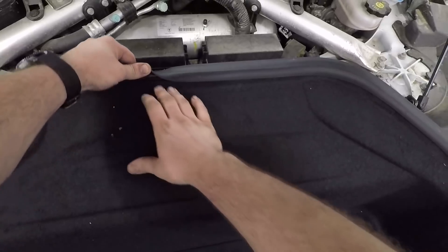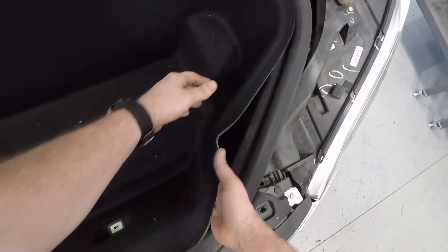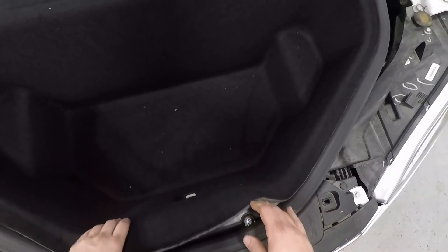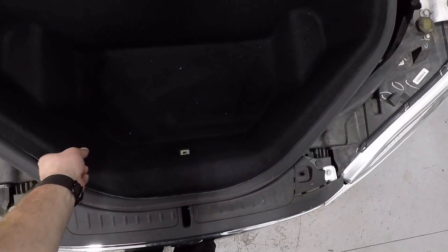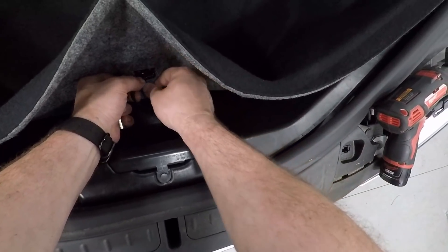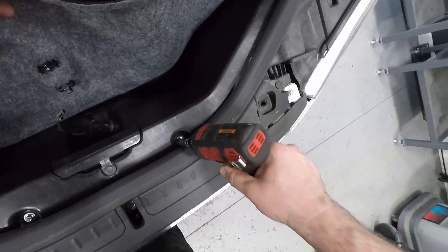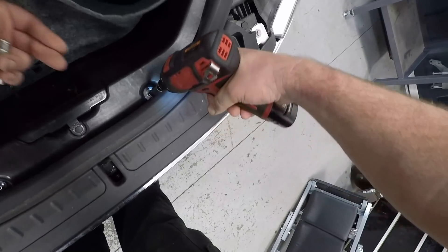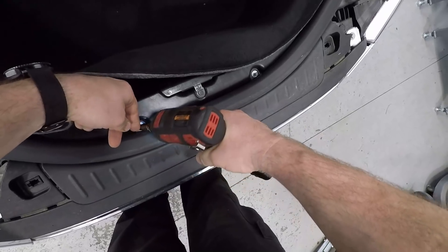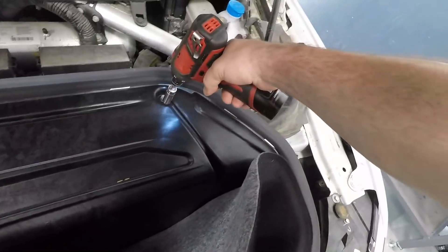Next we're going to pull back the carpet. There's two bolts there, and there's two here. Pull back the carpet, unplug the light and the button, then remove the two 8mms and the two 13s.